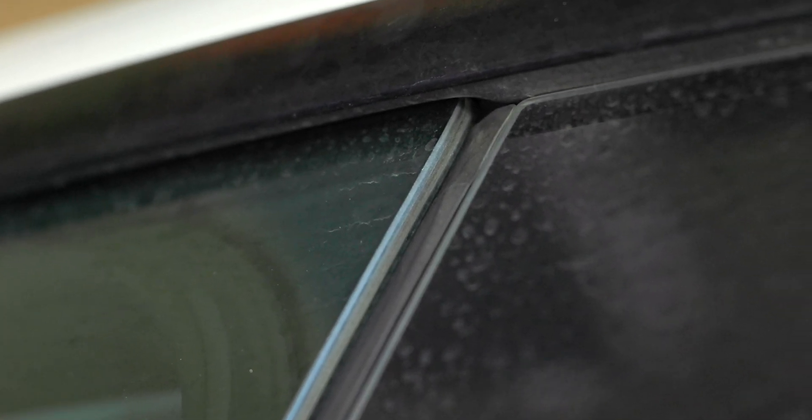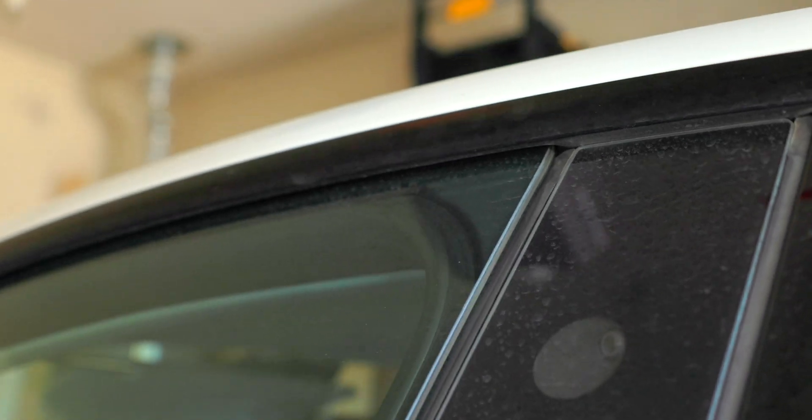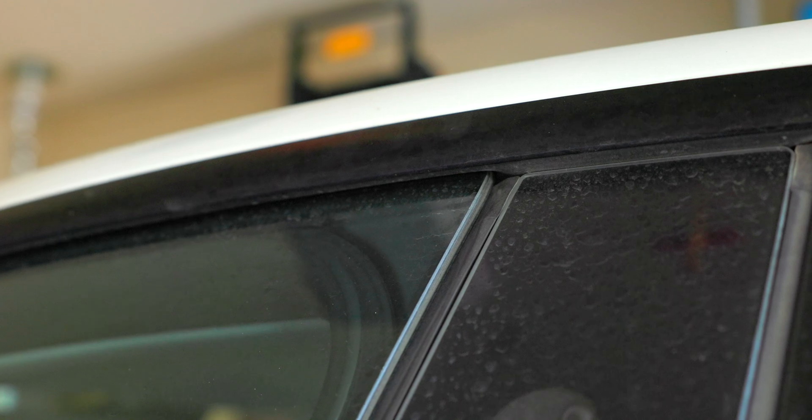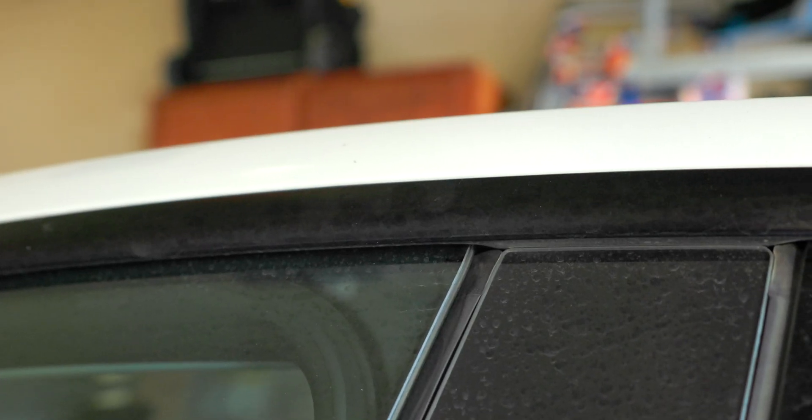Here's the Achilles heel of a Tesla in icy conditions: these frameless windows that drop down when you open the door. You can imagine that this gets icy — and sometimes the doors just might not open. That actually happened to me a couple of times, which is why it's so important to use the defrost mode. It does use a ton of energy, but that's something you have to consider.